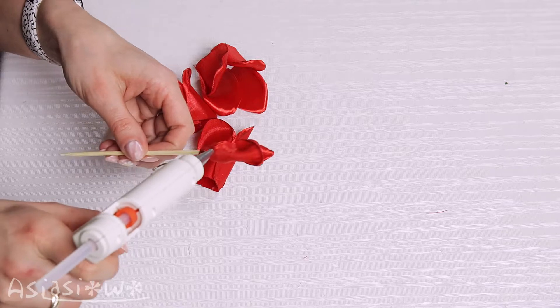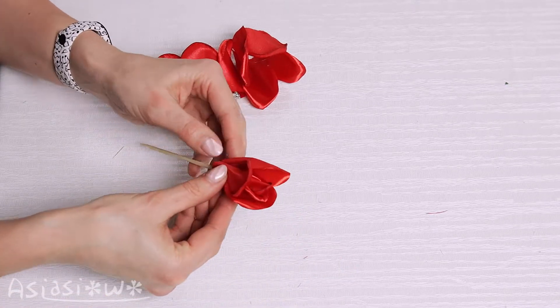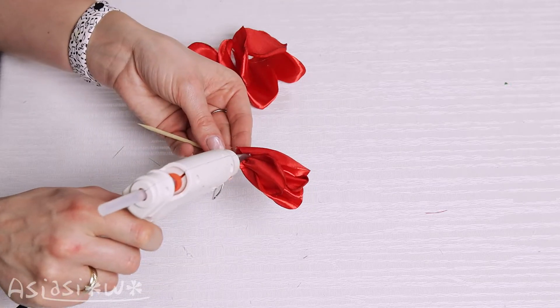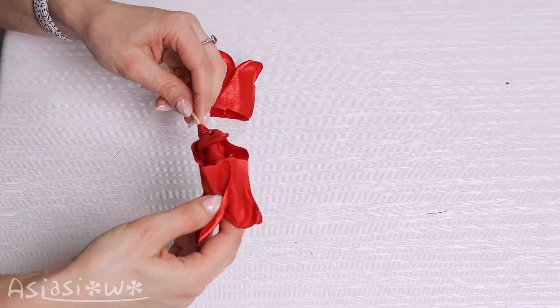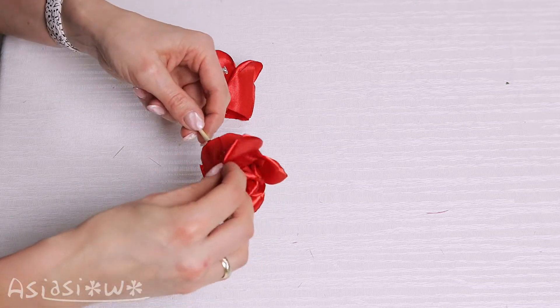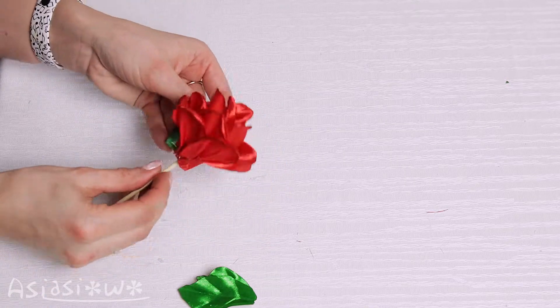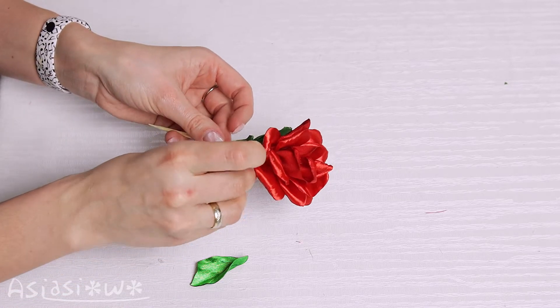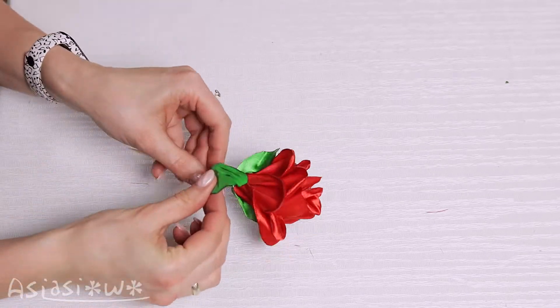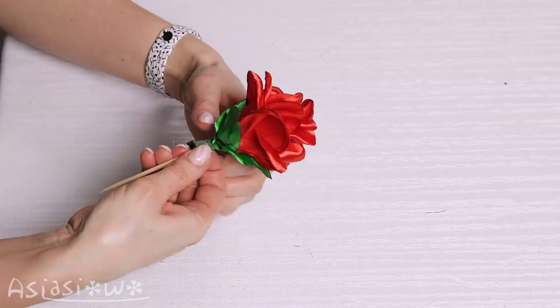Attach them one by one to form a flower. Add the leaves and mask the skewer with floral tape.